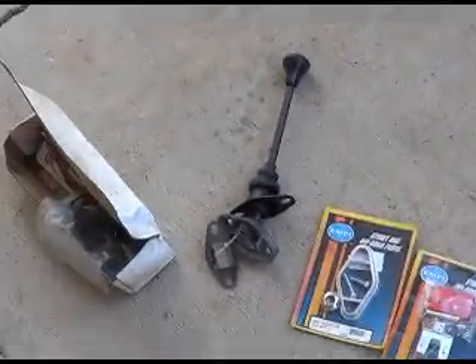Hey hey, here with Easy Jeezy. It's a beautiful March day and we're waiting on parts, so I thought I would make a video about installing a quick shifter.